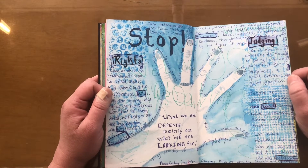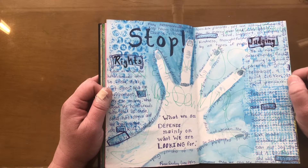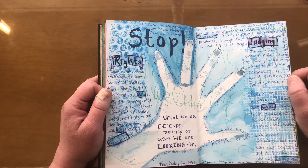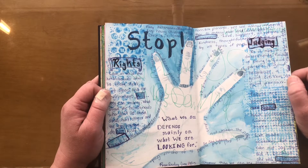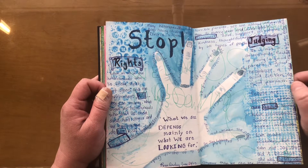Sometimes I create reflections based on things I see in the media. This one was about the rights of people who are not heterosexual. This was a response to a family member — instead of leaving a comment on Facebook, I just put it in here and did not share it. Nobody else needs to read it.